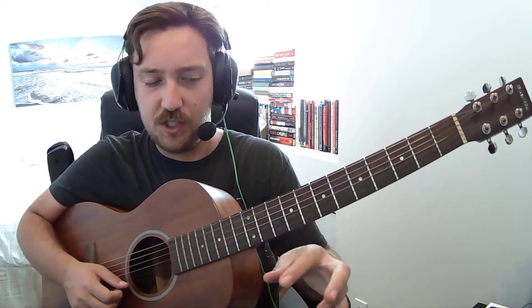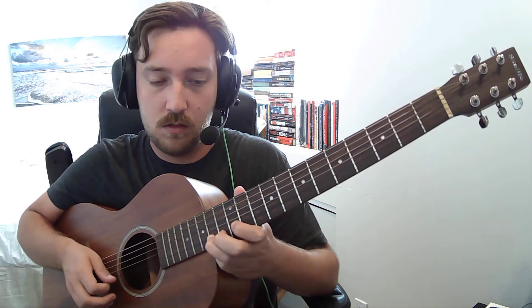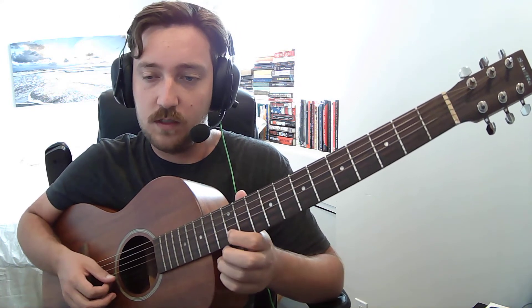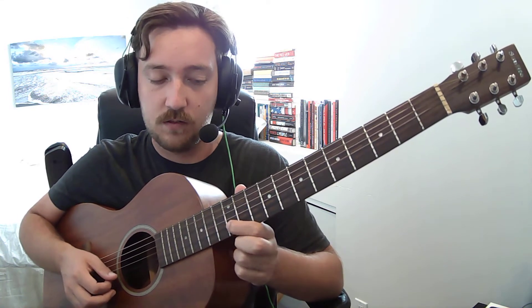That's the whole song, strumming-wise. Now, what's going on with that sustained screeching guitar in the background? You're going to be on the 2nd string, 12th fret for a B. You can pick that however you want — just follow the chords. So: 2nd string, 12, 12, 12, 12, hammer on to 14.